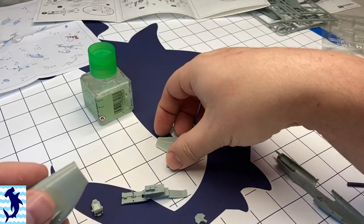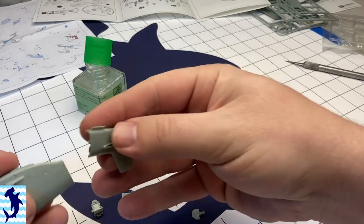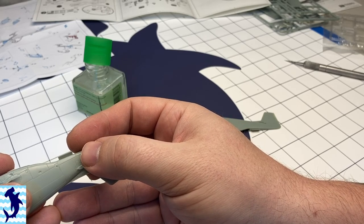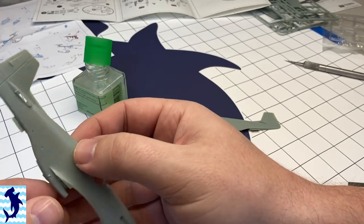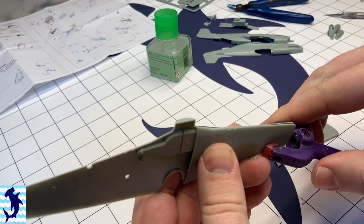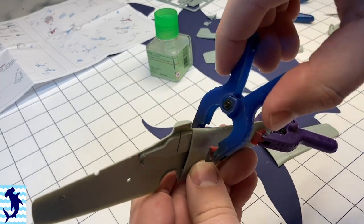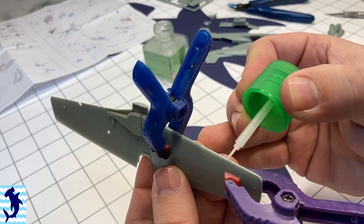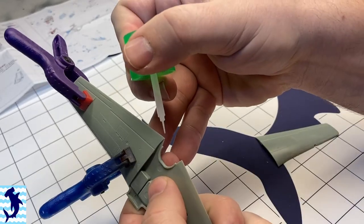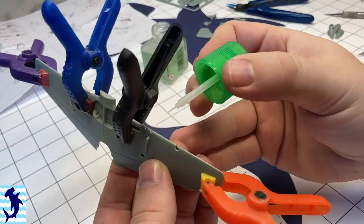The instructions are quite clear where everything needs to go. One note: if you do build this kit, the instructions would have you install the tail portions — the back empennage — separately after the two fuselage halves have been put together. In my experience with other kits, that never works out well. It always gives you gaps and misalignment. I recommend putting the back half on one side of the fuselage first, gluing those together, and then filling your seams top and bottom.